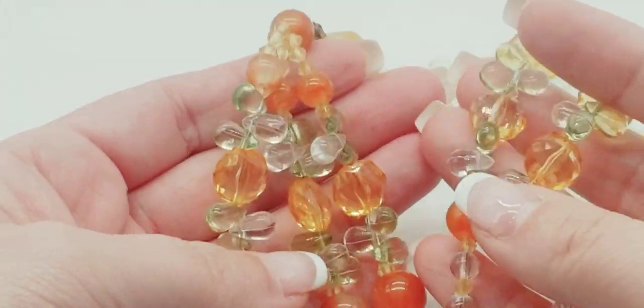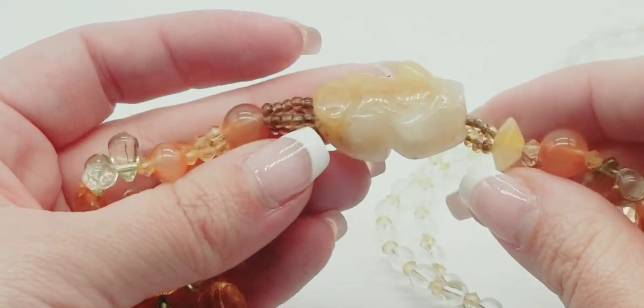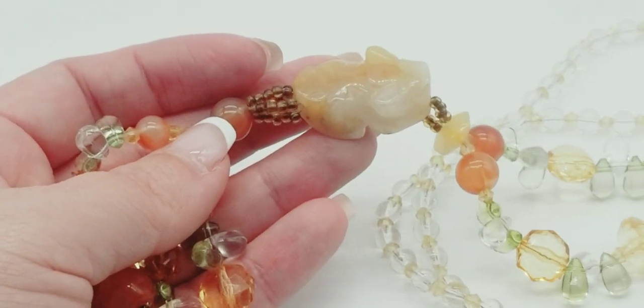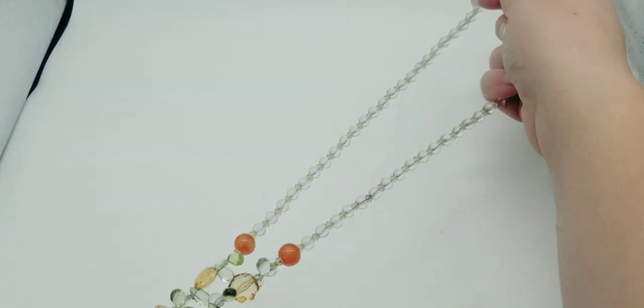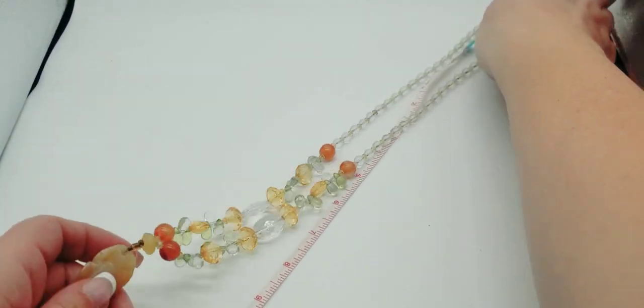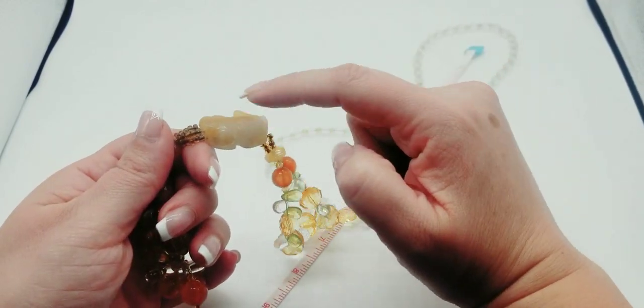If somebody doesn't really care for the necklace part they could always take this off and put it on a bracelet, because I have orange jade on a stretch bracelet that looks identical. The drop on this is 14 inches — measuring from the clasp point to the apex. That is real jade and everything else is acrylic.